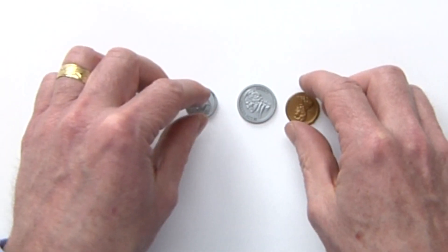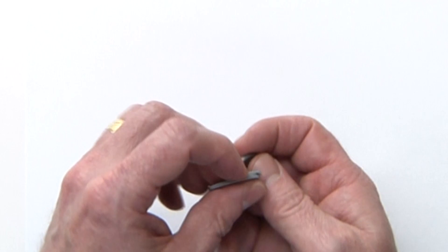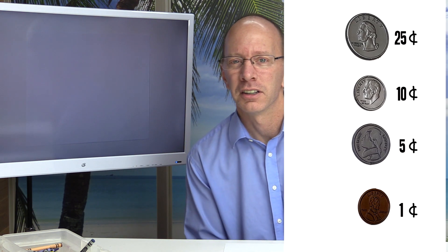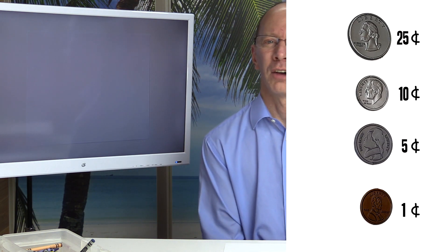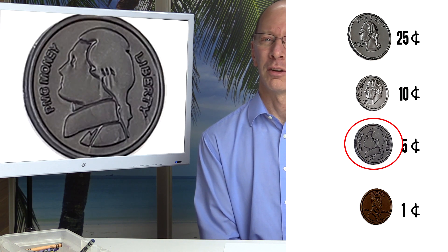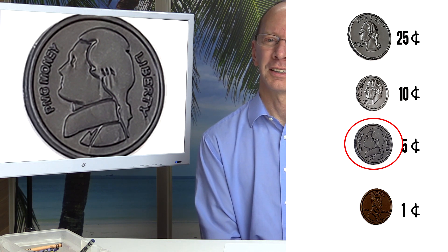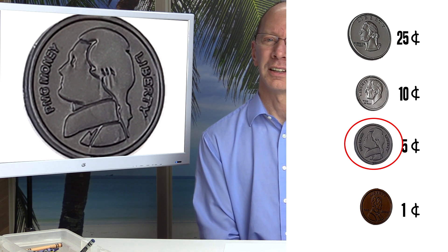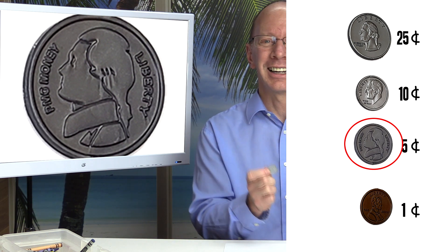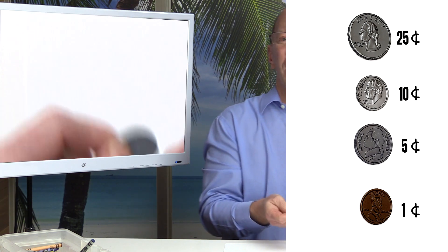Now that we have a good idea of the feel of these coins, take them all in one hand and mix them up. Put your hand underneath your desk and see if you can find the nickel. Remember, you're looking for a smooth outer side and it's a little bigger than the penny. See if you can find the nickel — there it is! You guys got it, awesome!